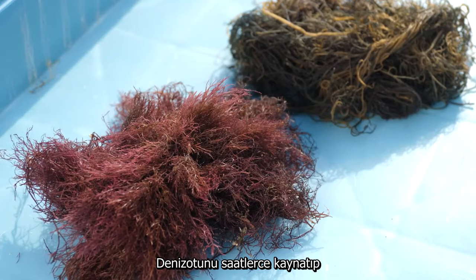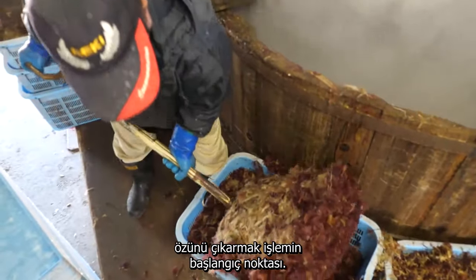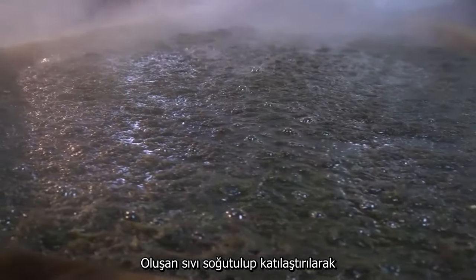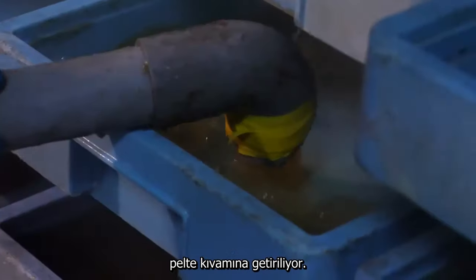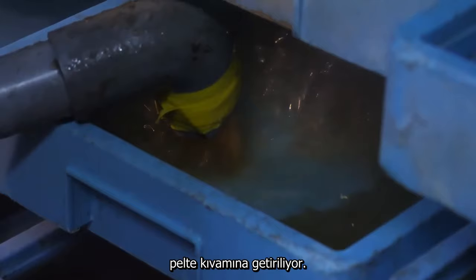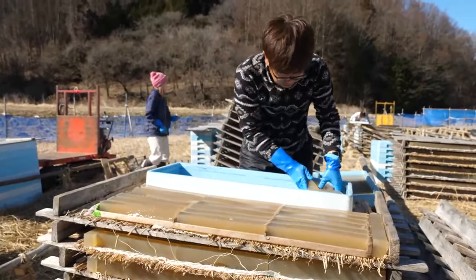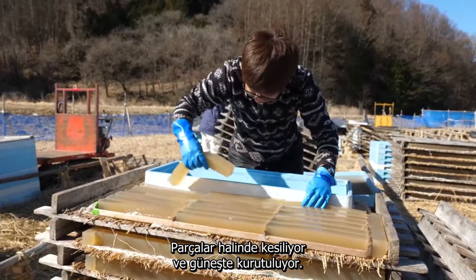The process begins with boiling seaweed for several hours to extract its essence. The resulting liquid is cooled and solidifies into a gel, which is then cut into blocks and dried in the sun.